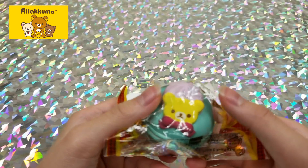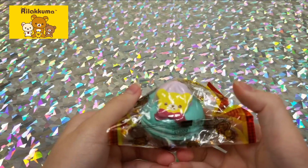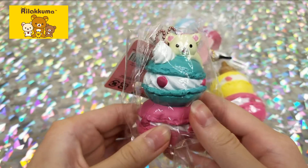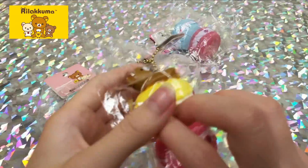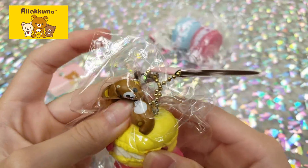Then we have a Rilakkuma macaron, then a bunch of macarons with a little Rilakkuma on top, more macarons, and then another Rilakkuma.